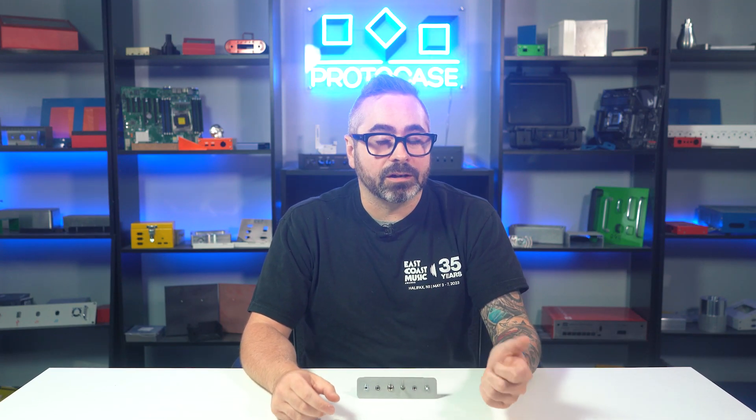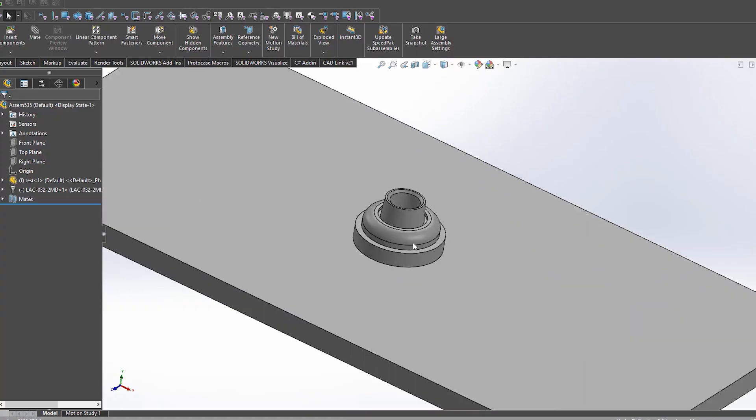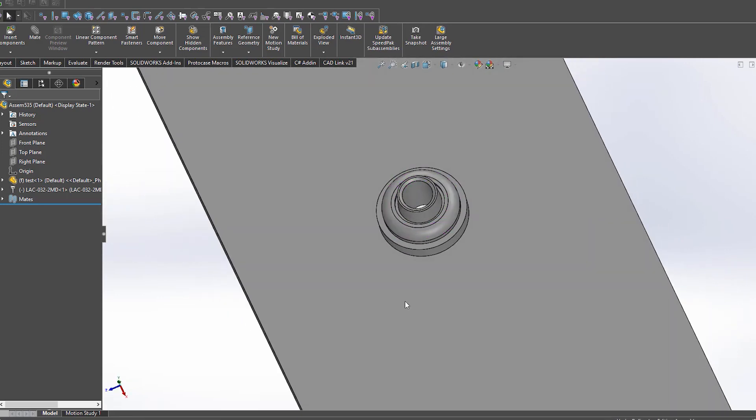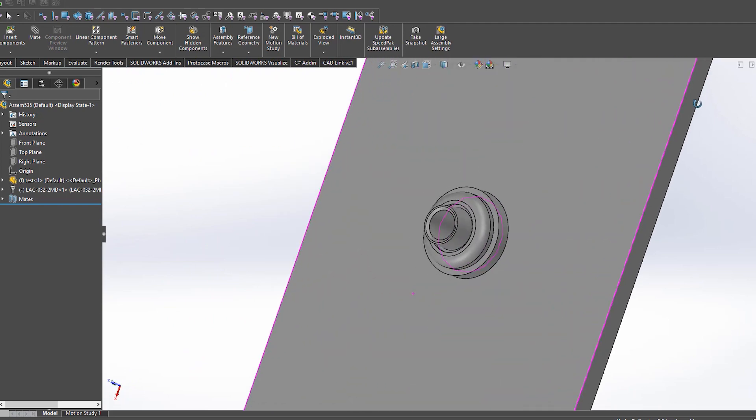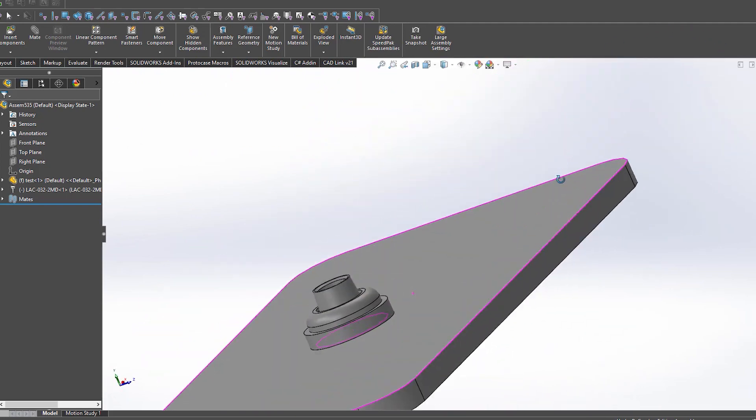Now there are a couple types of nuts that I should mention that we do not stock. However, we are happy to source these for you as a non-stock request if your design requires them. One of the nuts that we offer as a non-stock item are lock nuts. Lock nuts are nuts that will resist loosening under vibration and torque. Some lock nuts use friction to prevent loosening — these are called prevailing torque lock nuts. The other type is called free running, which means it requires tightening against the bearing surface in order for the locking mechanism to function.